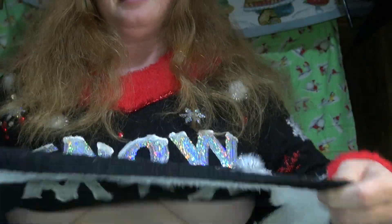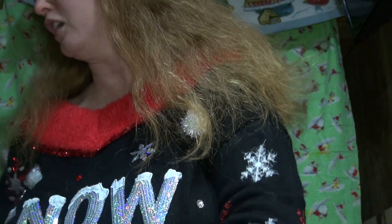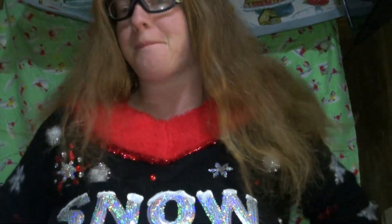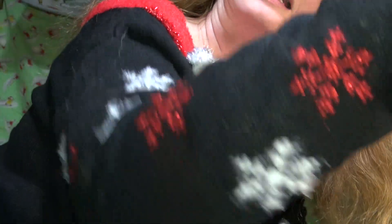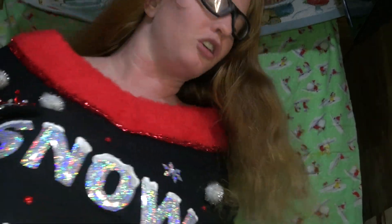Hey anyway guys, do you think these are fun or do you think they are actually very ugly — like ugly Christmas sweaters? I think some of these ones are actually kind of cute. I even have one that I wore at a Christmas party; it's blue with a blue ornament on it, like totally awesome. This one's long sleeve — some of them are short sleeve like the last one I showed you guys.